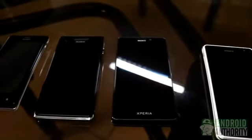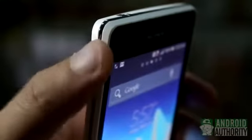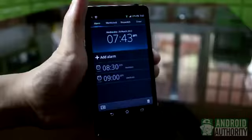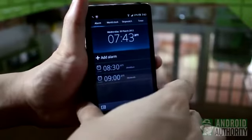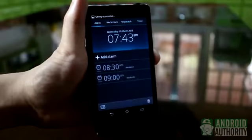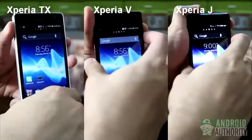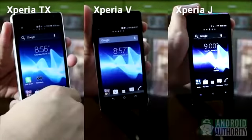What about on Sony Xperia phones? For these, the button combo to use is Power and Volume Down. Let me demonstrate it using the Xperia T. Hold down the two buttons at the same time, and there! Screenshot captured. This key combo works for the other Xperia phones too, such as the Xperia TX, Xperia V, and Xperia J.